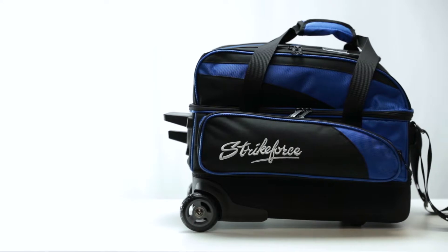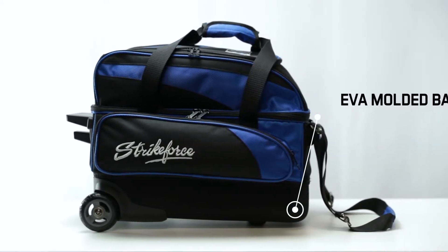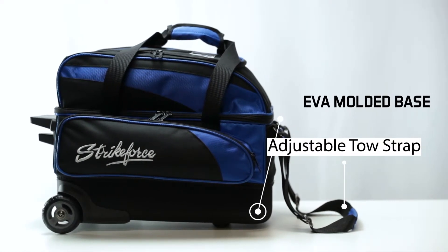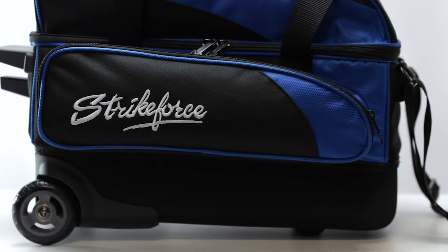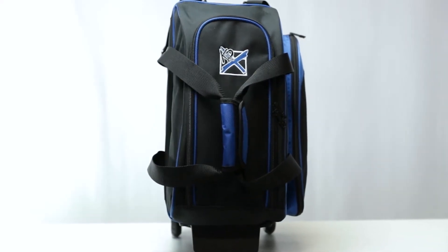This bag comes in a beautiful black royal color combination and is built on top of our lightweight EVA molded base. It comes with an adjustable toe strap so you can set it at the perfect towing level. It comes complete with pockets for your bowling accessories and a shoe compartment on top that can hold up to a size 15 shoe.